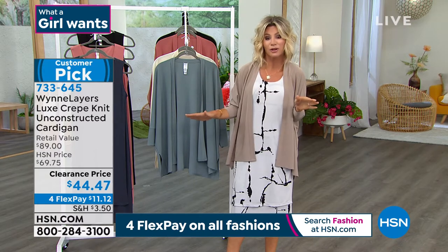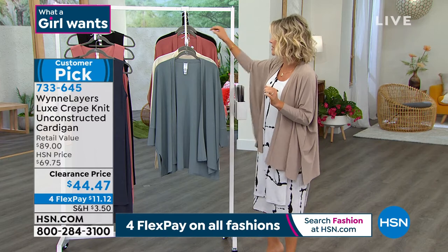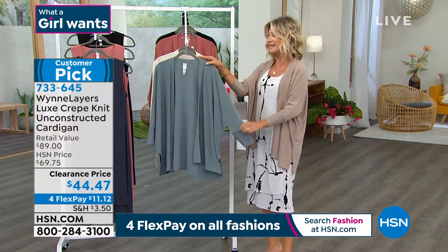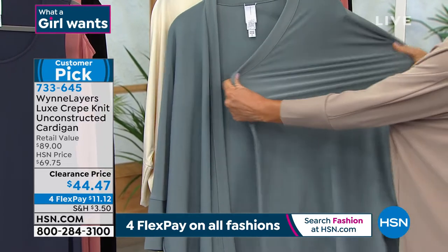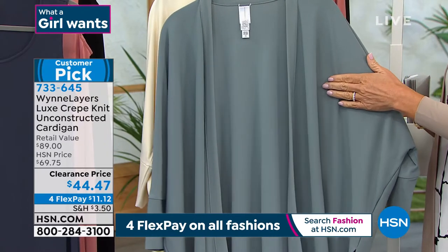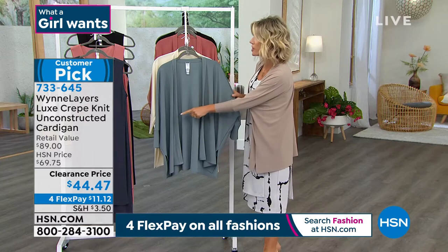For $44 and change, you're going to wear this all the time. There's 60 left now in the black — small, medium, and large only. Here it is in the sea mist, getting very limited in that sea mist. Small through 1X only — there's only 200 left in this color. Don't forget everything with our fashions: four interest-free credit card payments.